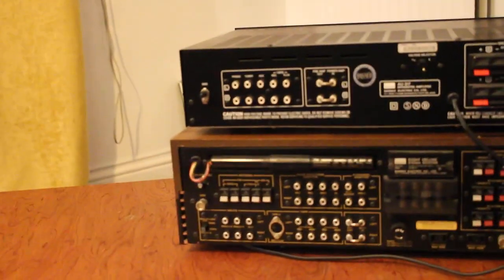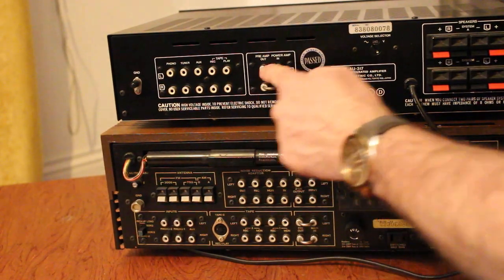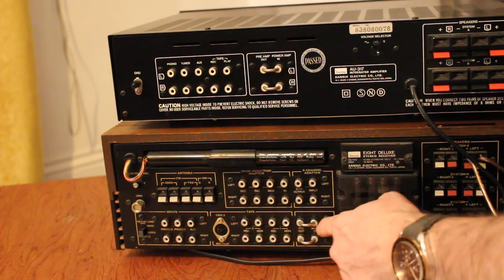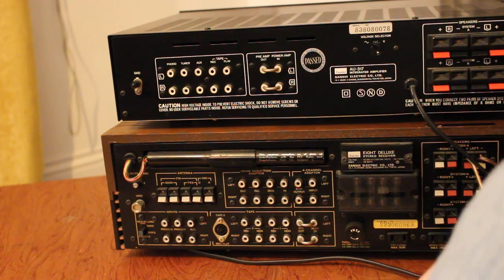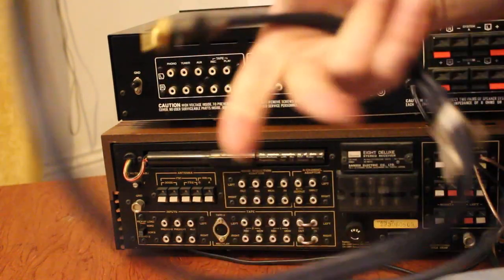What you're looking for to see if you have this facility are these metal loops on the back — it says 'preamp out' and 'power amp in' here, and 'pre out' and 'power in' down here. That metal link is connecting the pre and the power amp inside the amplifier. If I want to use the preamp of one unit and the power amp of another, the first thing to do is turn all the power off — make sure you do that, do not do this while it's on.